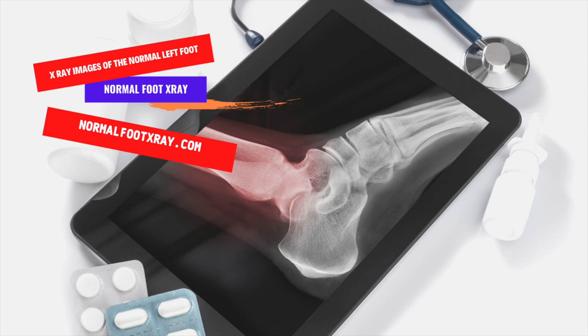However, there are risks to X-ray imaging of the feet. In addition to standard X-ray images, a non-anteroposterior view is also available. This view helps the doctor visualize the medial elements of the foot, such as the cuneiforms and the Lisfranc joint.